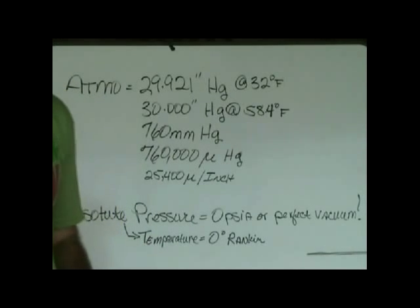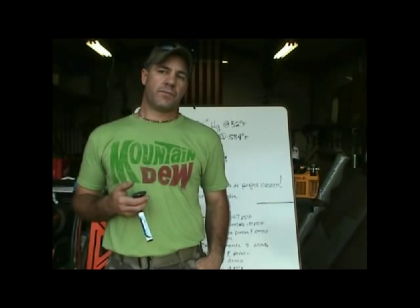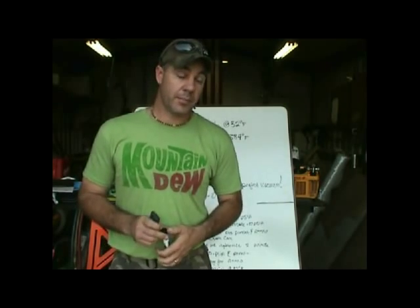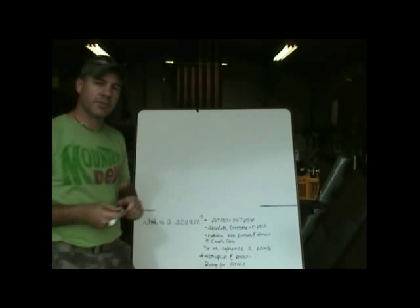We have to create a vacuum inside a pressurized vessel — the earth's atmosphere is pressurized. What we're trying to do is remove that atmospheric pressure from a vessel: our line sets, coils, condensers. But we're doing it inside a pressurized vessel, so we have to look at pressure drops. That's where the pumps and oil type we use come in, because you can never get lower than whatever the pressure difference is. 14.7 PSIA is how much force the atmosphere exerts on everything it surrounds.